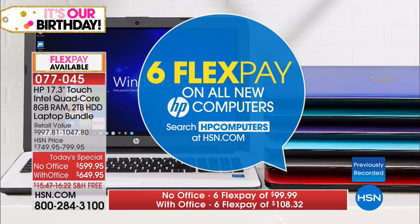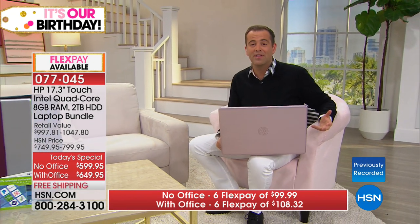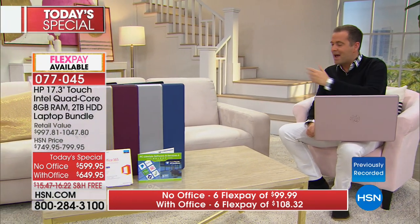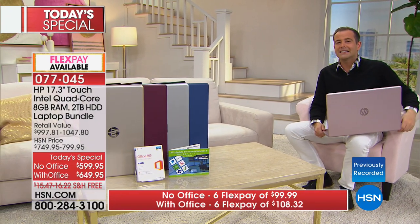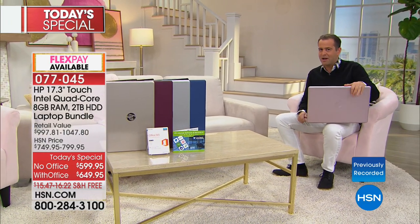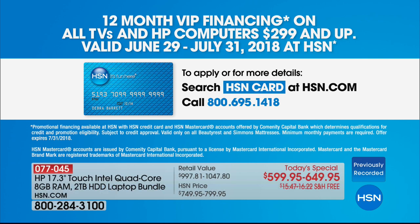FlexPay is for anybody with any credit card — Visa, MasterCard, American Express, Discover. You can call in right now and get it home for that price. Also, our VIP financing: if you have an HSN credit card and you're eyeing the pink one, you can take advantage of nine-month VIP financing, which brings the price down to about $49 to $54, making it even better.